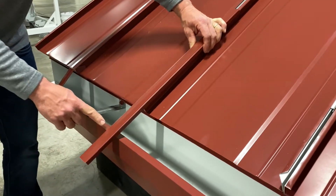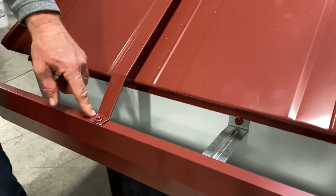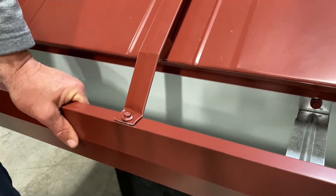And then finally, you take a lap screw and you shoot it from the seam cap into the front of the gutter on the top of the gutter, and that adds great strength.